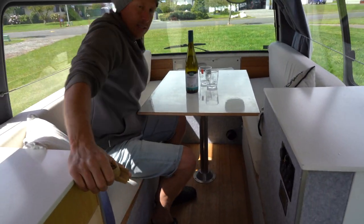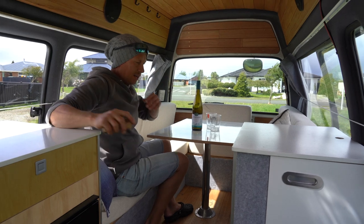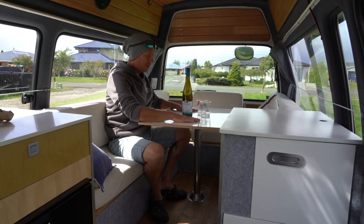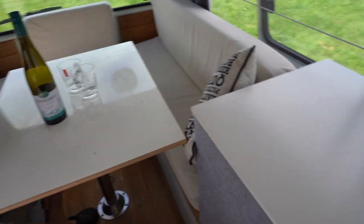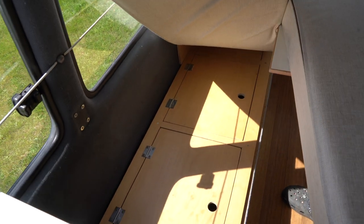Now coming into the living area — as you can see, a big U-shaped couch. Really comfortable, heaps of room to sit down and chill out. You can get four or five people around this really comfortably. Heaps of headroom and really comfy thick squabs as well. Plenty of room to sit here and play some cards and have your dinner. And then of course this table doubles as the bed — it all folds down and we can show you that a bit later on. Every one of the squab seats has plenty of storage underneath, with lots of cubby holes all the way through.